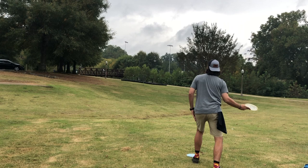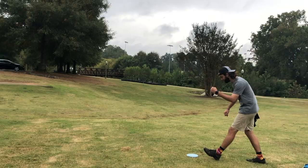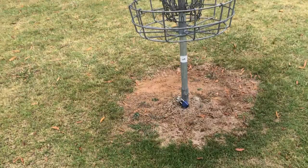I'm landing probably about 130 to 140 away from the basket, maybe a little bit more, but standard upshot for my harp. I'm just going to play it on a nice forehand and try to land as close to the basket as possible so that I'm really not putting. Mission accomplished. I'm just going to mark this, pick it up, back off my mini so I'm not standing on it — and we're starting things off with a par in our putter-only round.